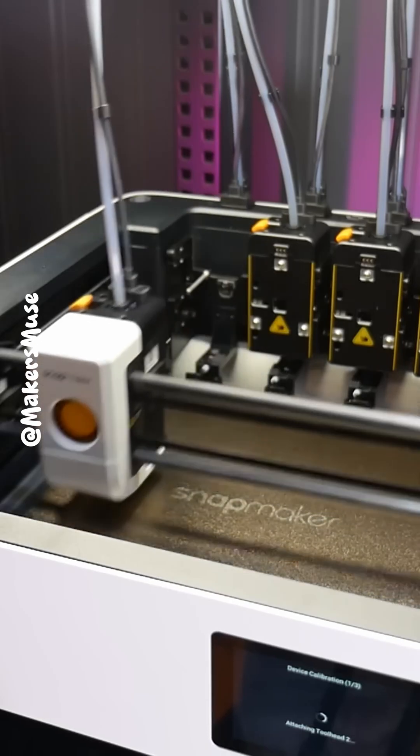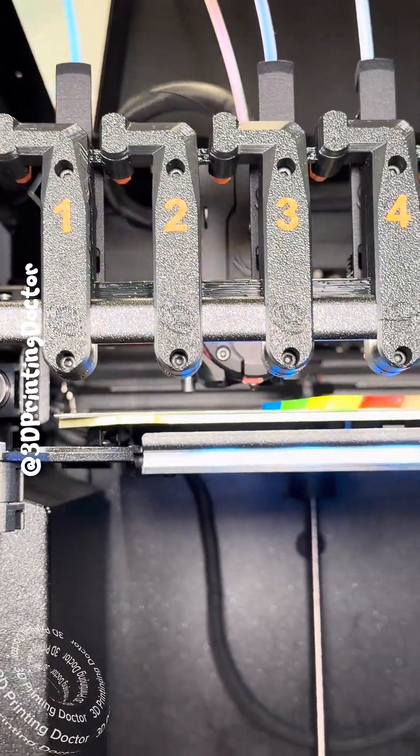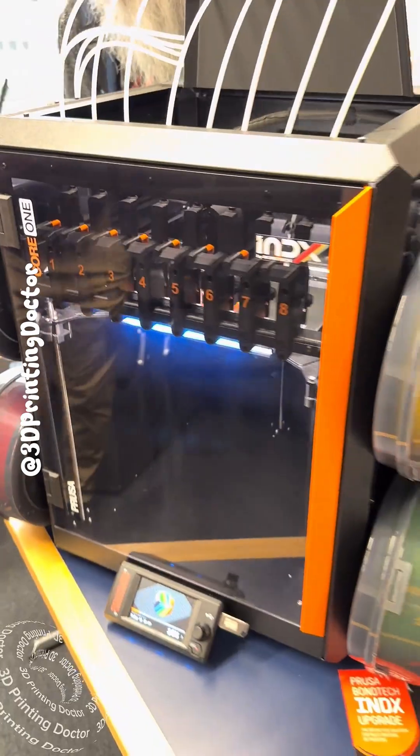So for now I think I'm sticking with the U1 and waiting for the Prusa Index combo. What machine would you get and why? Let me know in the comments.